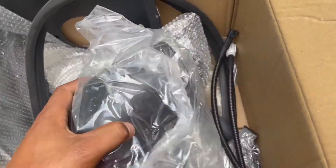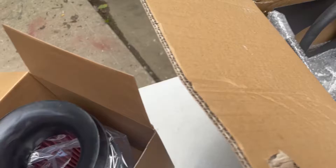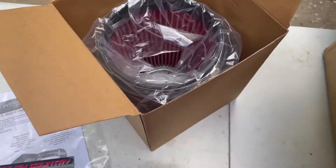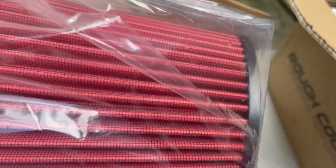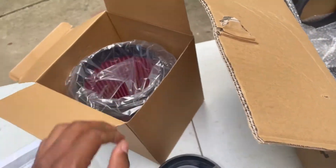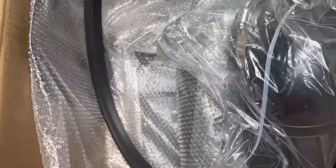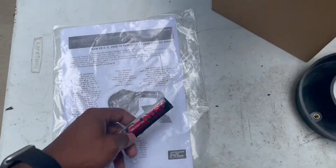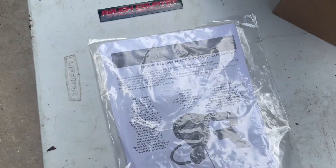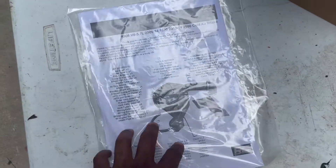Starting to get everything situated here out of this box, and I just realized — damn, this is a big sumbitch. Almost having second thoughts of putting this on my truck, because that looks like too much power right there. Just too much damn power. I don't need all that — all I'm doing is going up the street and coming right back. What the hell I need all this for?